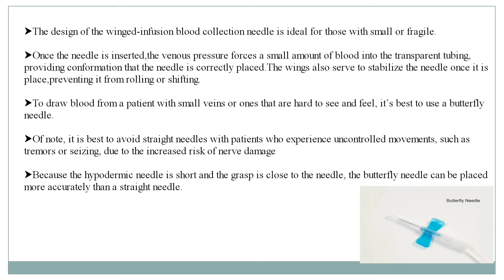To draw blood from patients with small veins or ones that are hard to see and feel, it is best to use a butterfly needle. It is best to avoid straight needles with patients who experience uncontrolled movements such as tremors, due to increased risk of nerve damage.